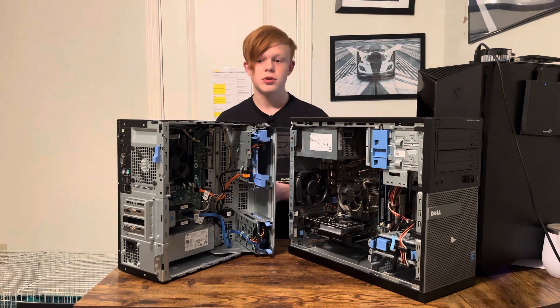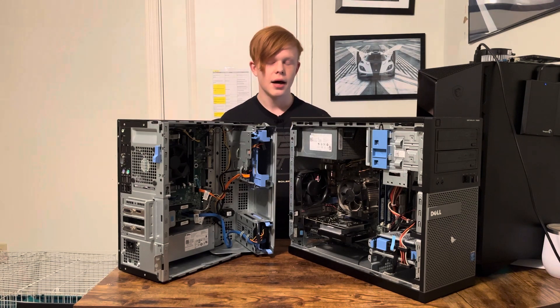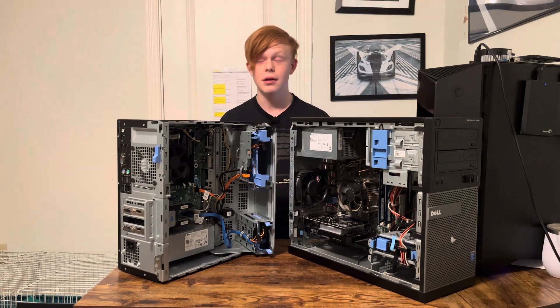Thanks for watching this short video about the Dell Optiplex 5050 versus 7020. Maybe there will be another video involving Dell Optiplexes in the future. Also, I got a microphone. Thanks for watching — bye!